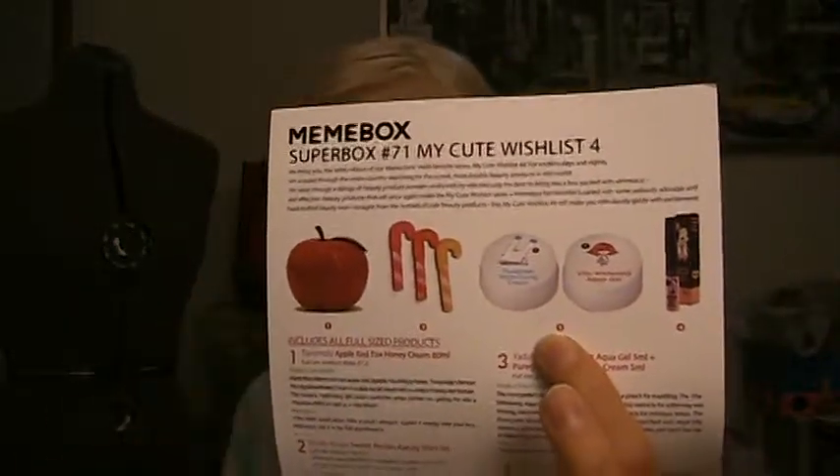I guess people were disappointed with the second and the third one because they weren't really as cute. I did spoil this for myself — I looked up what the products would be because I just couldn't wait any longer, and it does seem like this is kind of on the meh side. This is a Superbox as well, which means all the products should be full-size, but there's a little bit of a controversy with these two little guys here. They're not really full-size, I don't believe — they're full-size in the technical sense, like a purchasable size, but I'm not totally sure.